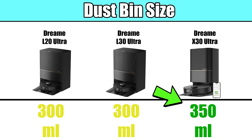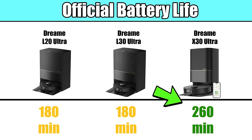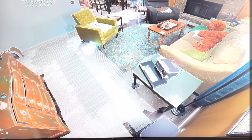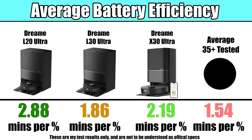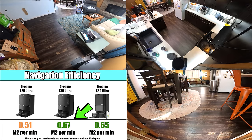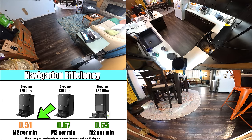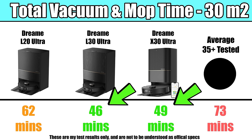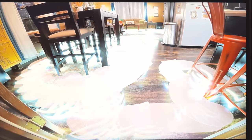Other hardware differences include a slightly larger internal dustbin on the X30 compared to the others, as well as a larger battery and a longer official runtime on low power. In our tests, the actual difference in runtime across all power settings was negligible compared to the L20 — in fact, the L20 had better overall battery scores than the X30. In the real-world navigation tests run on a fixed floor plan across all power settings, the X30 and L30 did quite a bit better than the L20 in terms of efficiency; the L20 took about 10 to 15 minutes longer on average to cover the floor plan, though all three navigated well with good coverage.